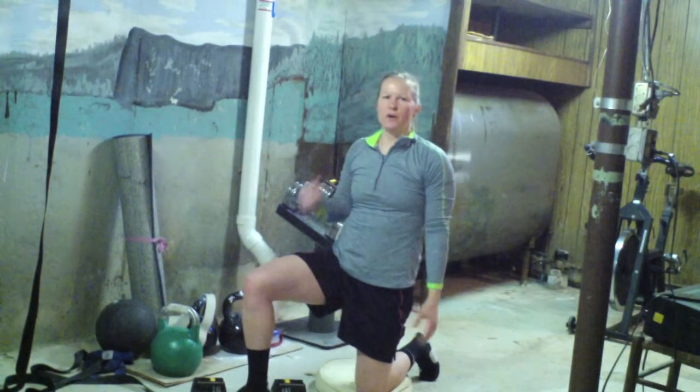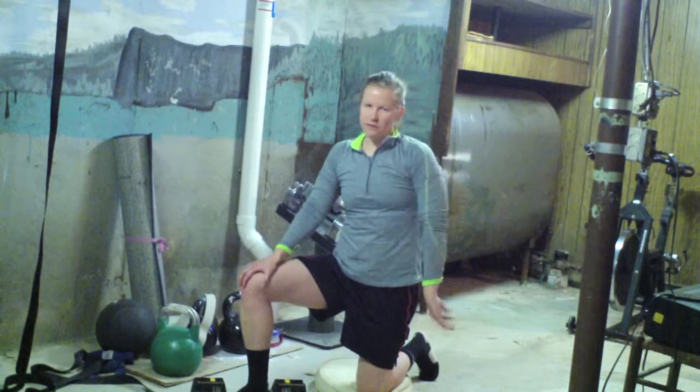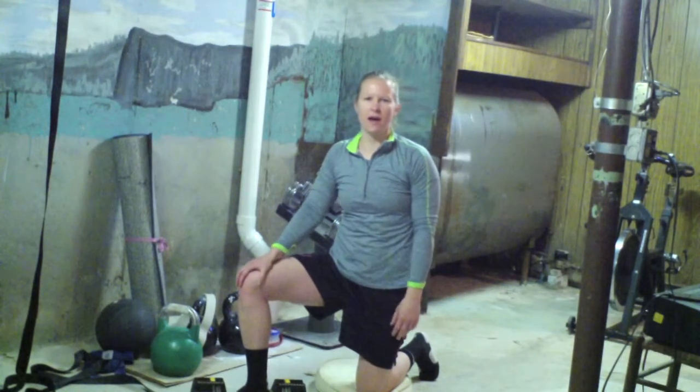If you're in the gym, what you can use is one of those blue Airex pads. In the dungeon I don't have one, so this is just like a chair pad or something — it works, but just give your knee a little cushion. Give this a try, stabilize those abs and hips. Callie Derbrow from DerbrowPerformanceTraining.com — we'll see you soon.